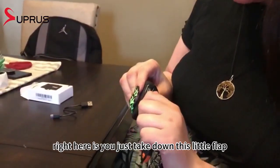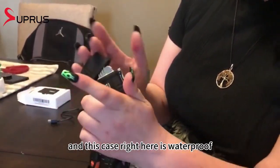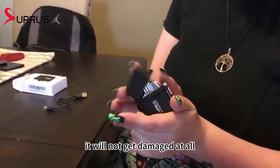To open it, you just take down this little flap and then press push and it opens right up. This case is waterproof, so when you close it and drop it in water or anything gets water on it, it will not get damaged at all.